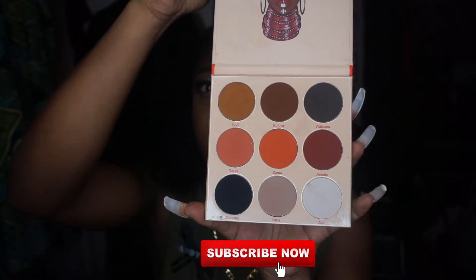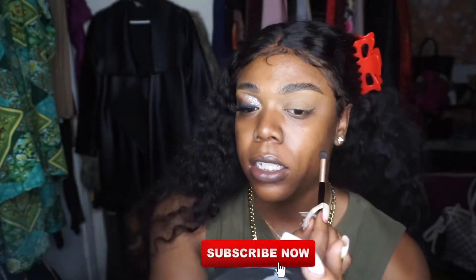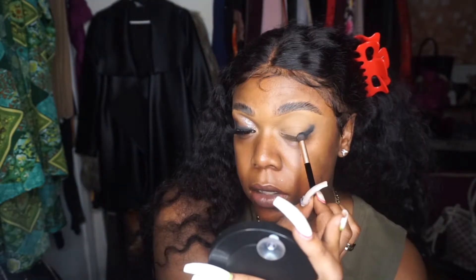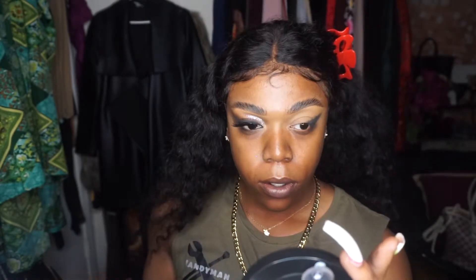Using the Juvia's Place Warrior Two palette, I'm going to take this black shade right here called Sawata and we're going to start placing that on the outside of the crease. Just pack this color in and make sure that it's very opaque, then start bringing it in on the lash line, pulling it out. We're not blending it yet.